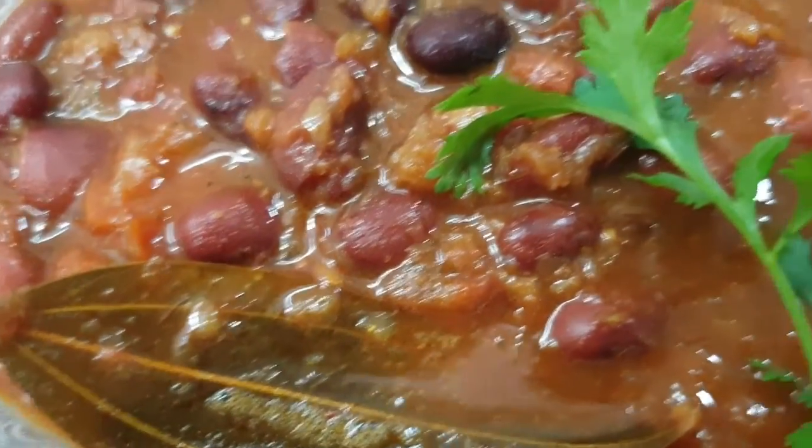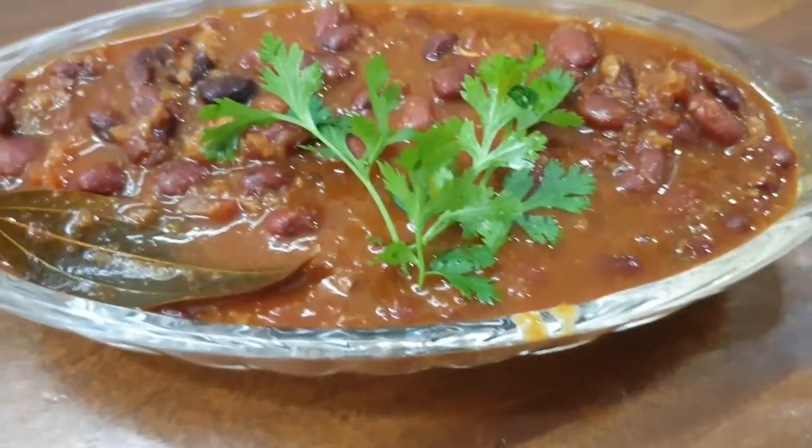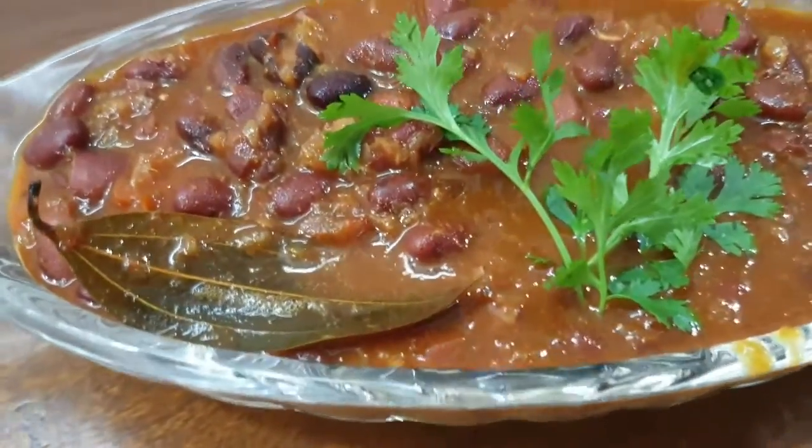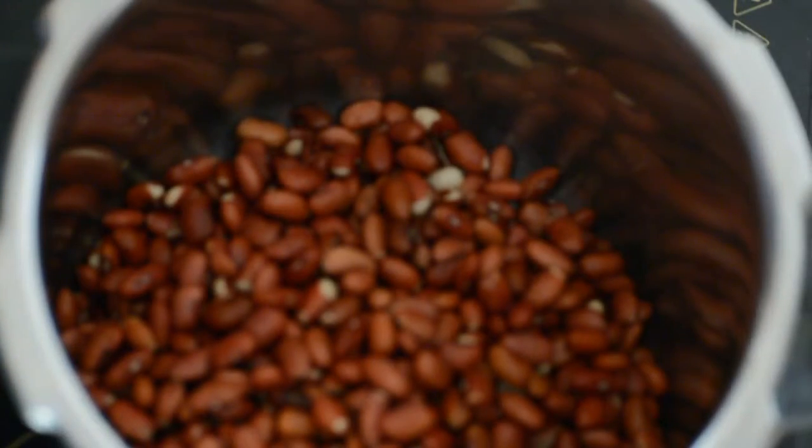Hello everyone, welcome back to my channel. Today I am going to share the recipe for Rajma with you. Rajma is liked by everyone and we can eat a lot of it. You can eat it with paratha, roti, and rice.